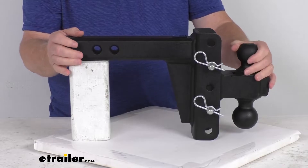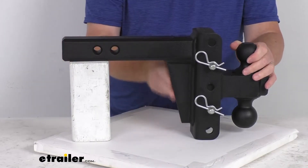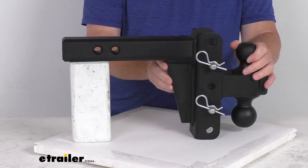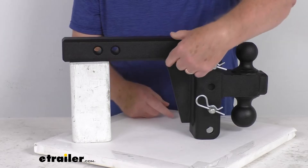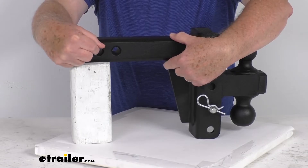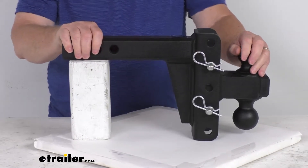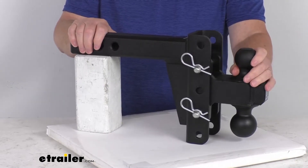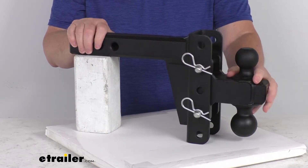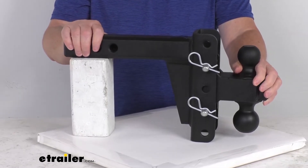Total weight on the whole unit is about 38 pounds. One thing to mention when installing: this gusset could come into play regarding clearance in your hitch. The distance from the gusset to the first hitch pin hole is about 4 and a half inches, and to the second one is about 6 inches. This ball mount has many different dimensions, so I recommend going to the product page for this part number where there's a picture of all the dimensions so you can verify any dimension needed for your application.